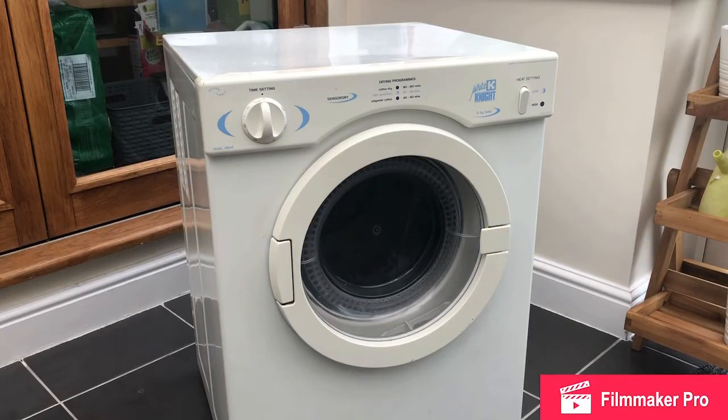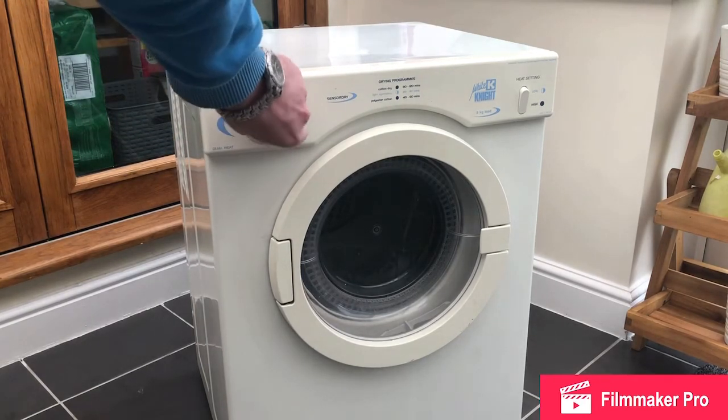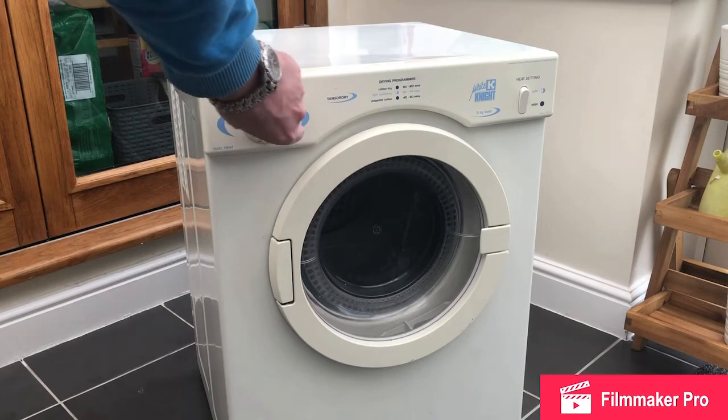Welcome to my repair video. Today we have a White Knight tumble dryer. We've had it quite a few years and it's refusing to work. Basically the drum will not rotate when we engage the power button. When we turn the power button on, all we hear is a humming noise.